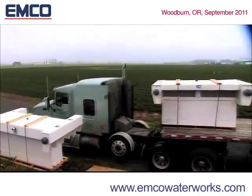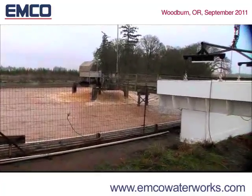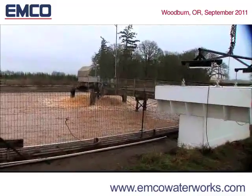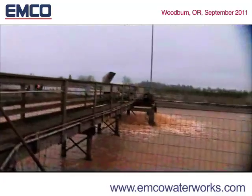The EMCO DO2E technology replaces surface aerators that require constant maintenance and only aerate the pond immediately surrounding the area where they are located. Very little mixing occurs and large amounts of energy are consumed.